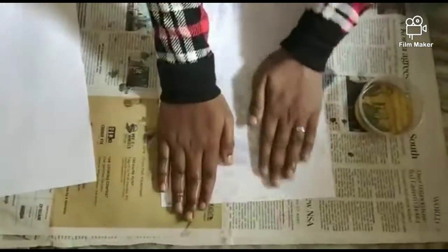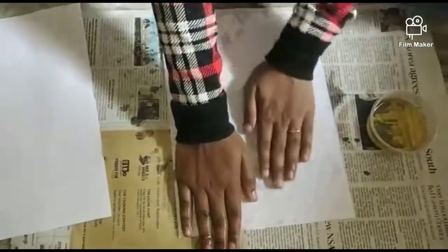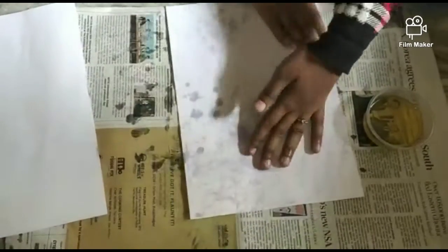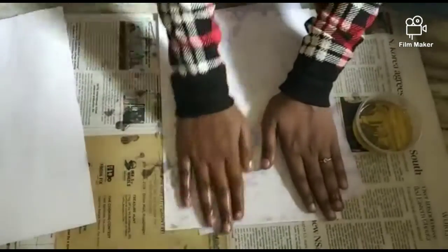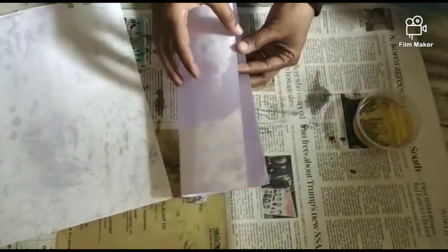Usually, we are going to use the butter paper. Press the A4 sheet to remove the excess oil. So now my butter paper is ready.